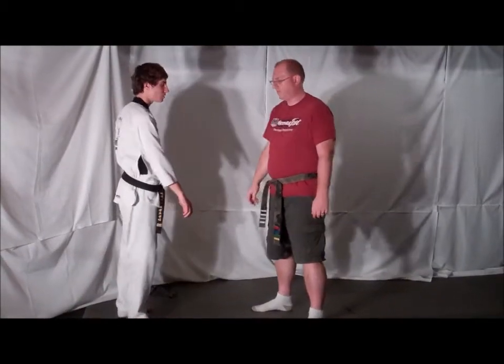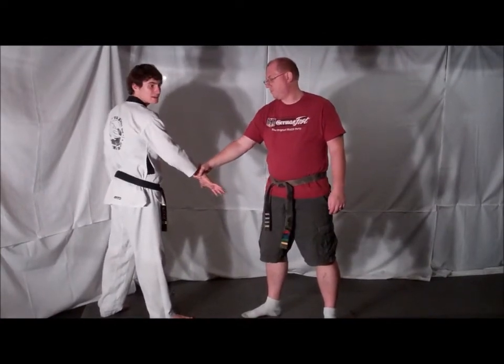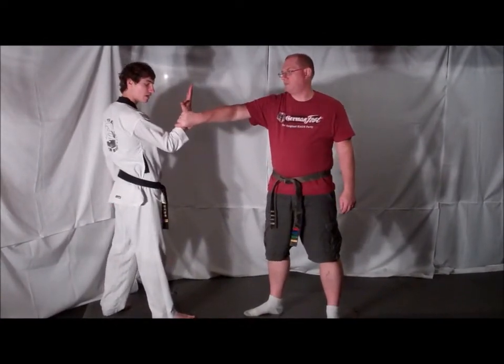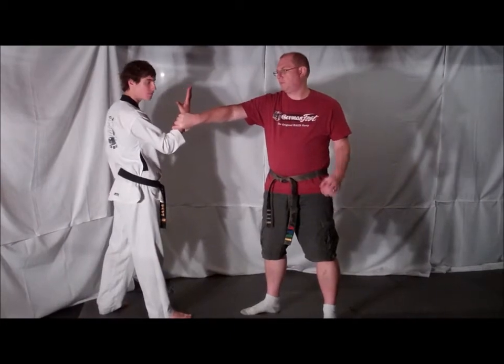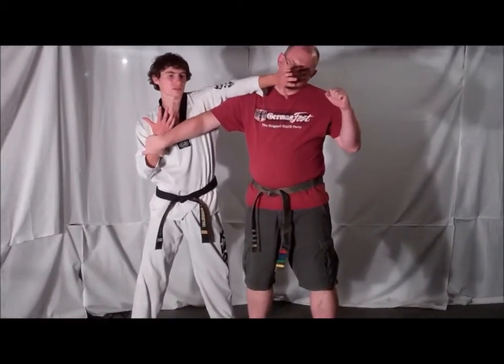This defense is from a cross grab. Your opponent grabs your cross hand. Immediately spread your fingers wide apart, creating a live hand. Rotate your hand upward and look inside your palm. Step into your opponent and deliver a distraction strike to your opponent's face.